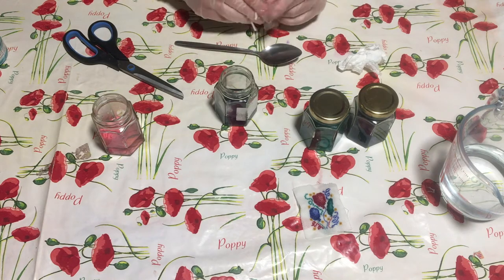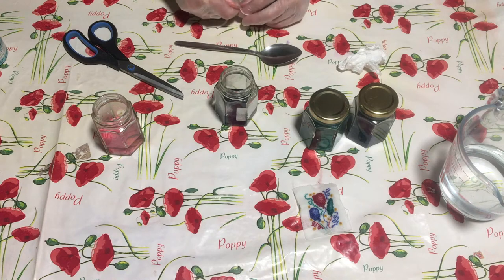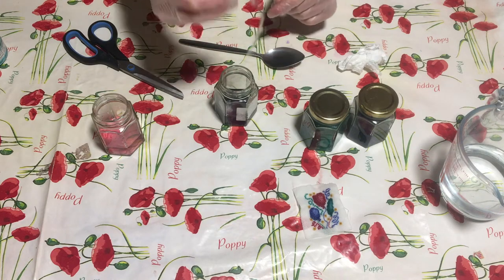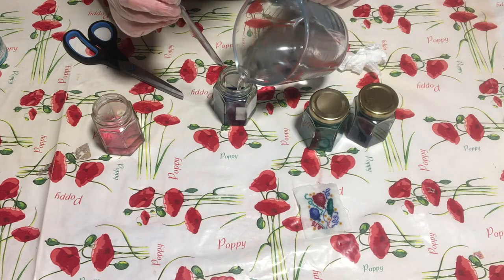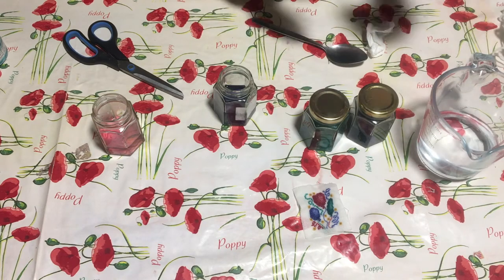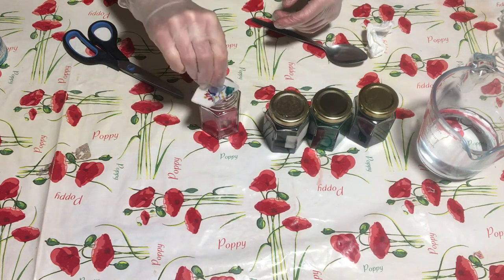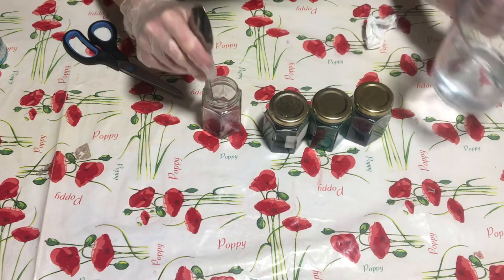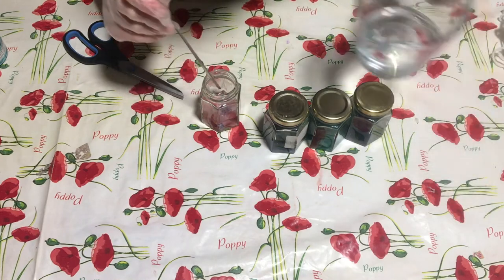With tie dye, the different ways you roll up your fabric and add your elastic bands or your resists, it creates different patterns. So this should hopefully look a bit different from the screwed up ones that we did. And this last one - the picture that I did - I'm just going to put in straight like that. See how different this one is that hasn't got anything to tie it up.